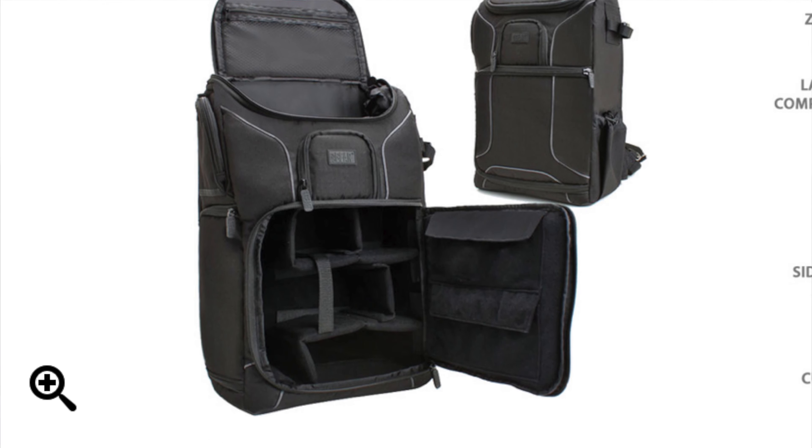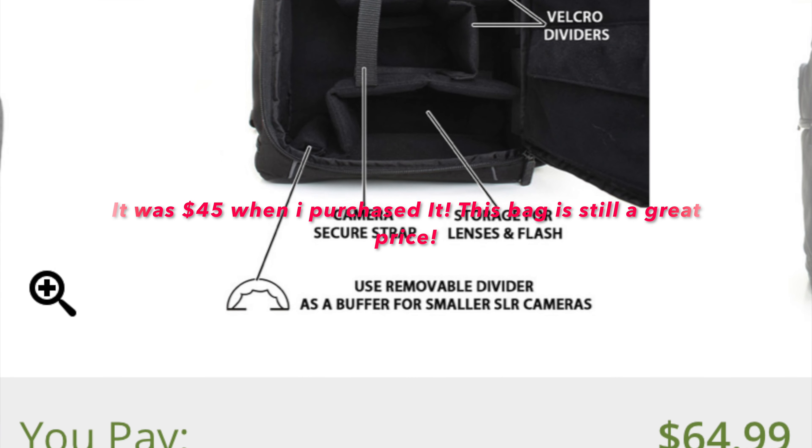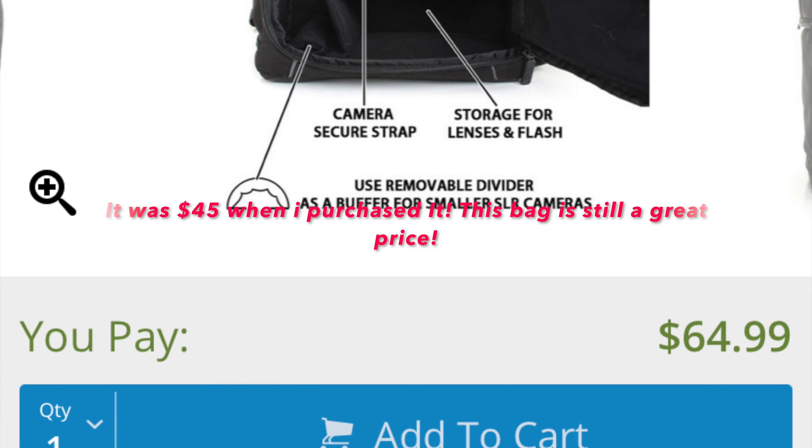Are you looking for affordable gifts for your friend or maybe even your partner for the holidays and they're a photographer? Well, that's what this video is all about. In this video, I'm going to be discussing 10 things that you can gift a photographer for under $50, and this is the B&H edition. So stay tuned, guys.